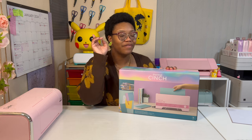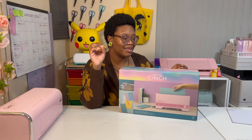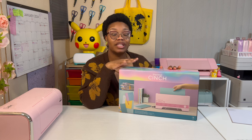So, in today's video I will be doing a product review. First off, can I just have a round of applause? Because I want to say this is one of my first times that I actually purchased something where it's still pretty much new. This is the Thermal Cinch by We Are Makers, and it's supposed to be like a thermal heating bookbinding machine.